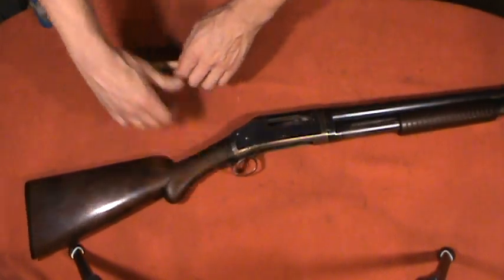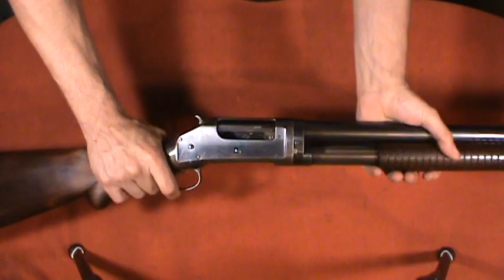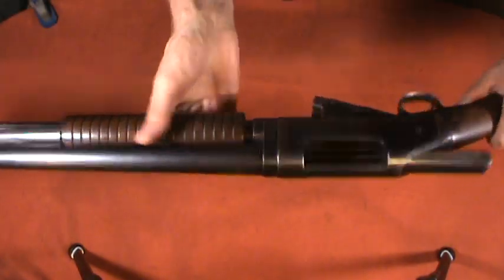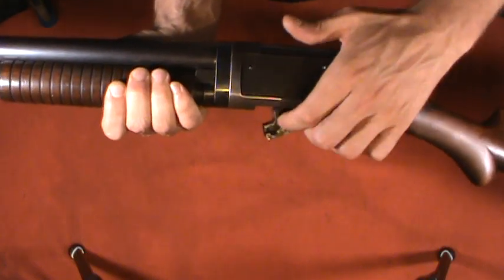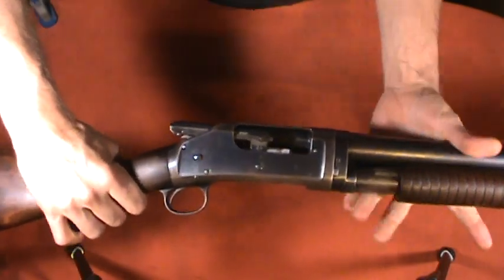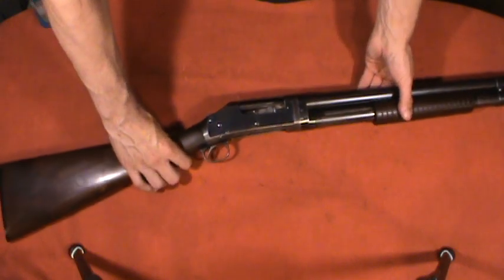It's a really interesting design — it doesn't lock like a typical modern pump shotgun. The carrier comes out of the bottom and is actuated by the action bars. It has a single bar, opposed to something like an 870 which has dual bars — which some people would call a weakness of the design. As you pull the forend forward, it brings the carrier up and into the back of the bolt face, and that is what locks into place when it fires. It's a neat design.